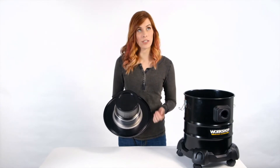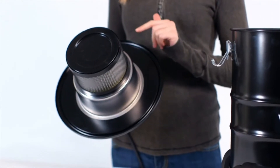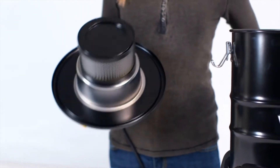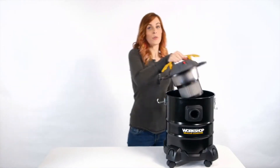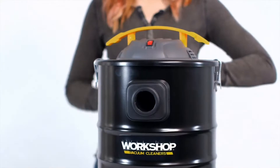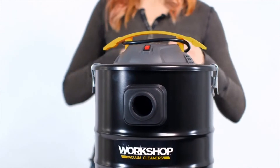Three-tenths of a micron — that's smaller than a human hair. This is important because while you're collecting the ash in the vac, it's not going to blow it back out into the air. When you're done, the top carry handle doubles as a cord wrap for the eight-foot power cord.